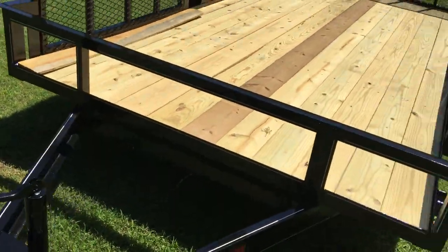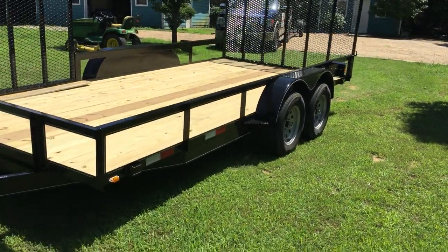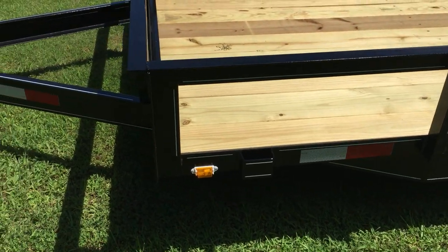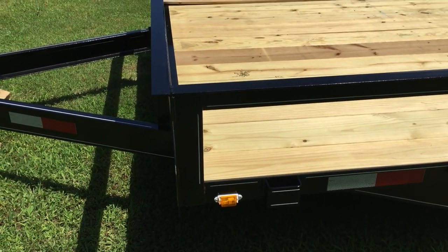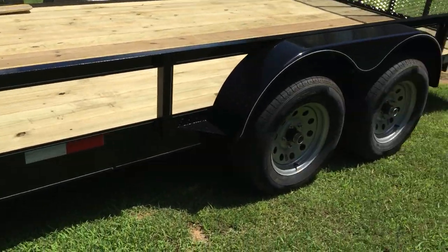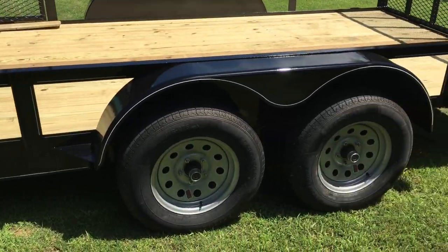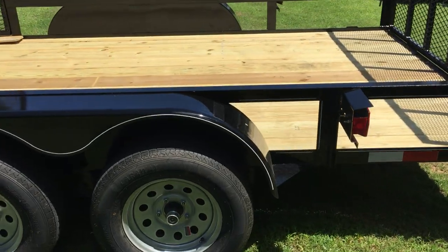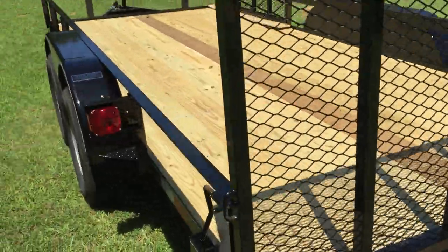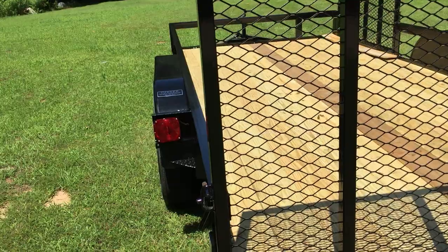Again, this is a 16-footer, dual axle, and it comes with all the DOT stickers already on it. It's got a little light on the side there which is neat, but I've got a lot of lights coming from Amazon where I'm gonna jazz it up a little bit. Those lights are all right, but I prefer something bigger.